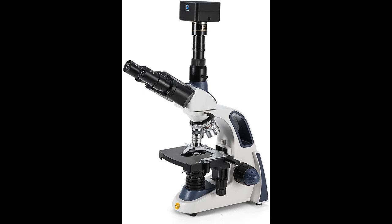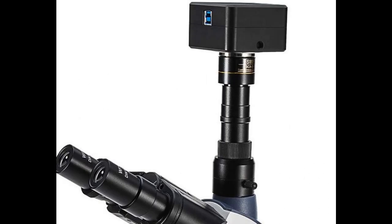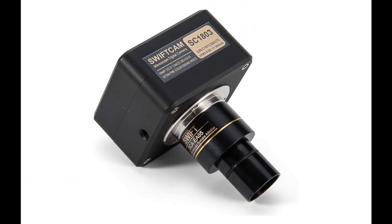The kit includes a software CD with a Swift Imaging 3.0 application and calibration slide to ensure accuracy of measurements. Please note, the software comes on a CD-ROM. If your computer does not have a CD drive, contact Swift for a downloadable file.